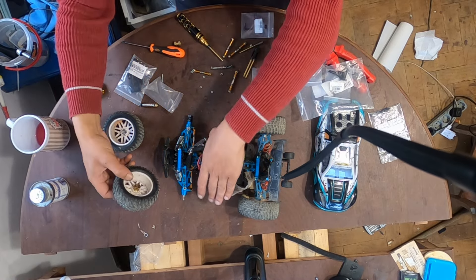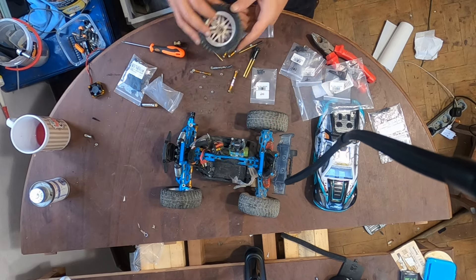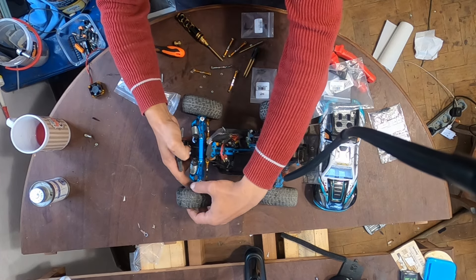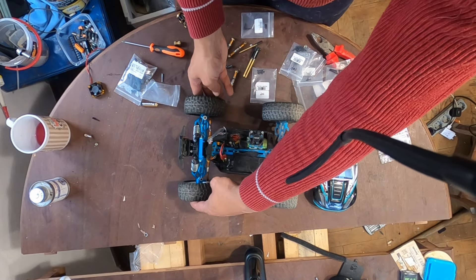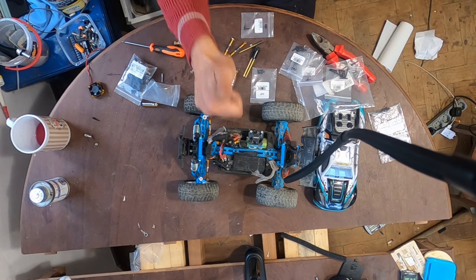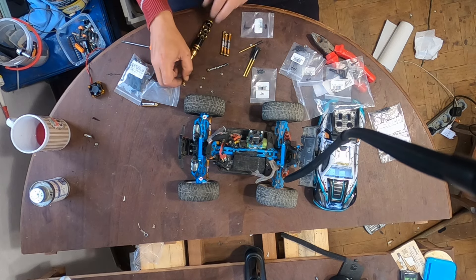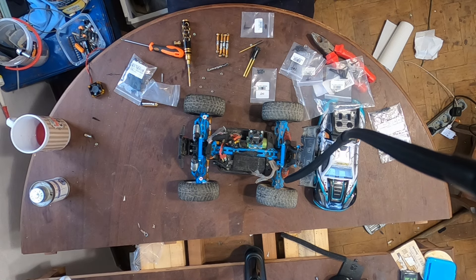Now let's put the wheels on to see if I like the angle. I think it's on point — yeah, it is. I don't need to change anything, so these steering links are awesome. I paid six euros for seven steering links and I think that's a bargain.